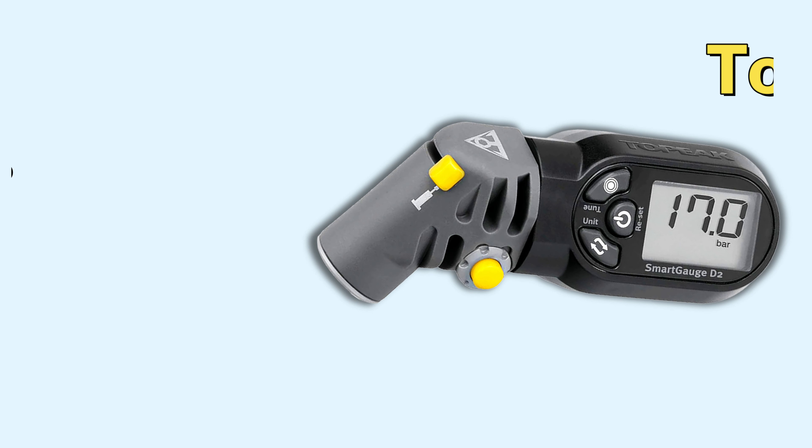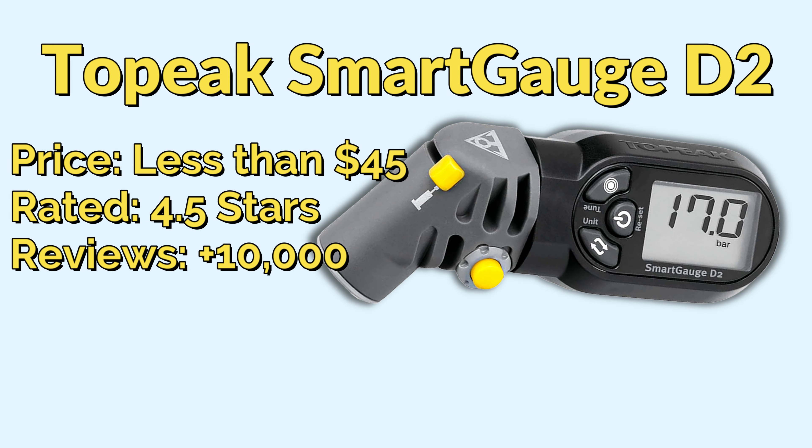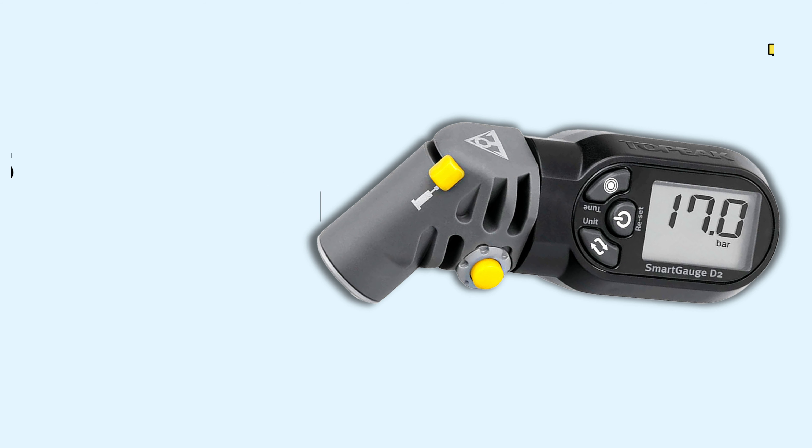David here with DIY Mountain Bike. I thought I'd review the gauge I use to test the air pressure in my bike tires. So let's talk about the Topeak Smart Gauge D2. I've got the bike and we're going to demonstrate how this gauge works. Had this for a couple years — absolutely love this gauge.